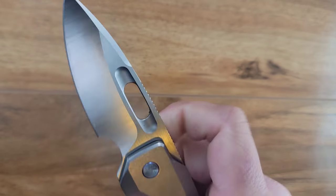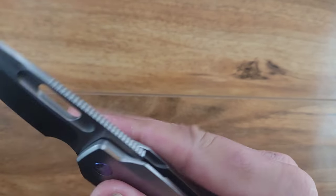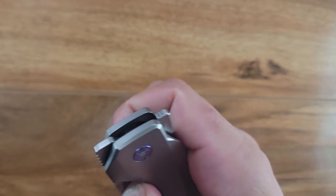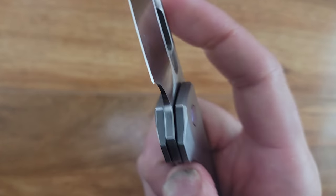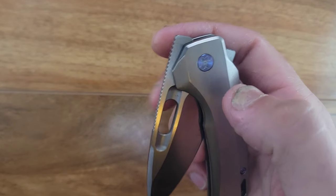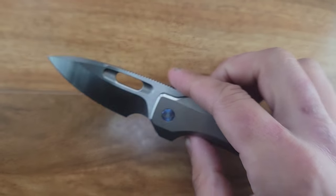You can thumb flick it, but I'm resting on the lock bar. Thumb flicking is something I only really do with thumb studs, so it's probably my skill more than the knife. And slow rolling — the way I always slow roll is I'll pop it open with two fingers and then roll it open with my thumb.